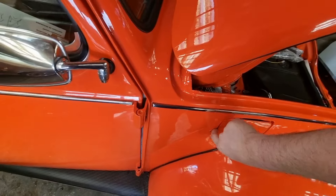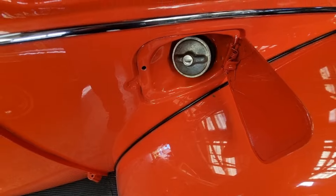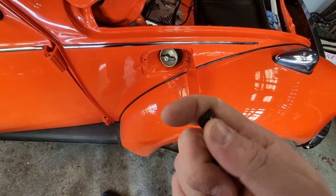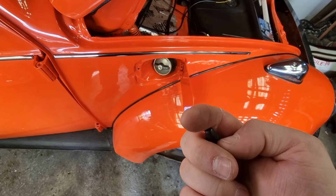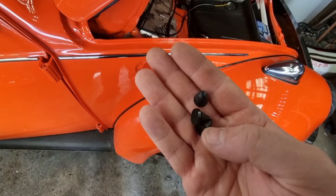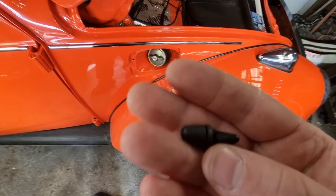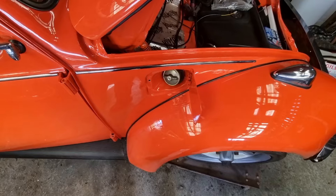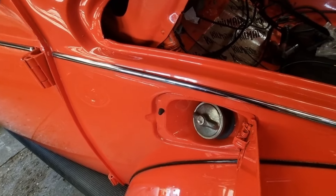I was missing the bump stop, but now I have a load of them. These are the crappy ones you get sold now, and these are the original ones. The originals fit much better, so I'm going to put that in place as well.